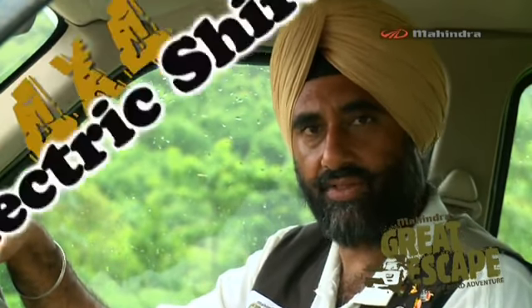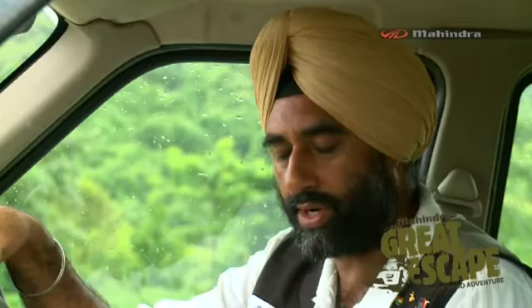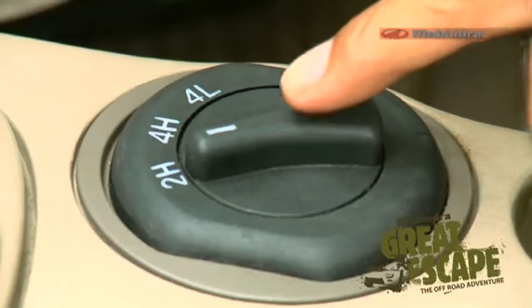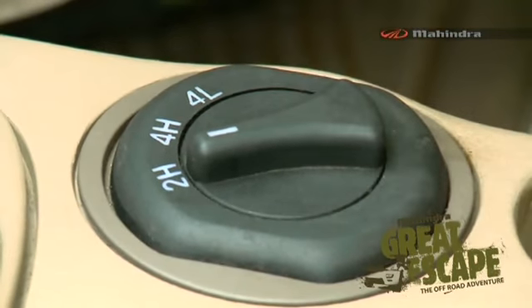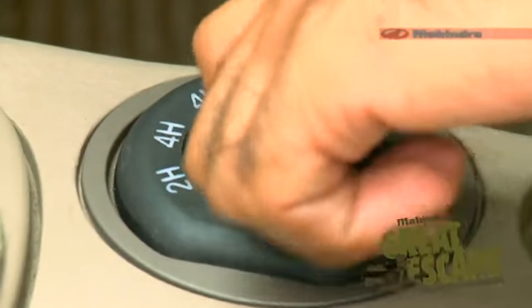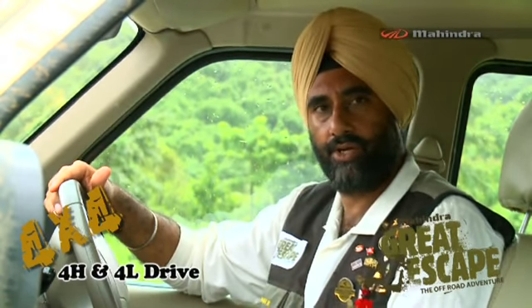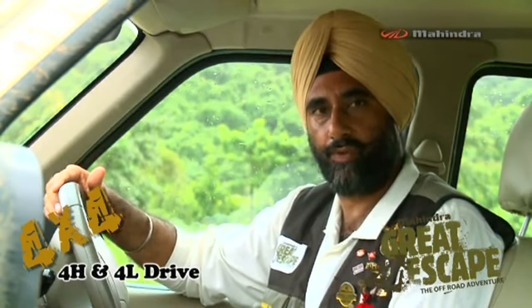Mahindra vehicles come with two options for 4-wheel drive: the electric shift and the manual shift. In the Scorpio here, we have the electric shift, which has three options — 2H, 4H, and 4L. 2H stands for 2-wheel drive high, 4H for 4-wheel drive high, and 4L for 4-wheel drive low. 2H is for normal driving in cities and on normal roads, whereas 4H and 4L are for off-roading. Let me show you how and when to engage 4H and 4L.